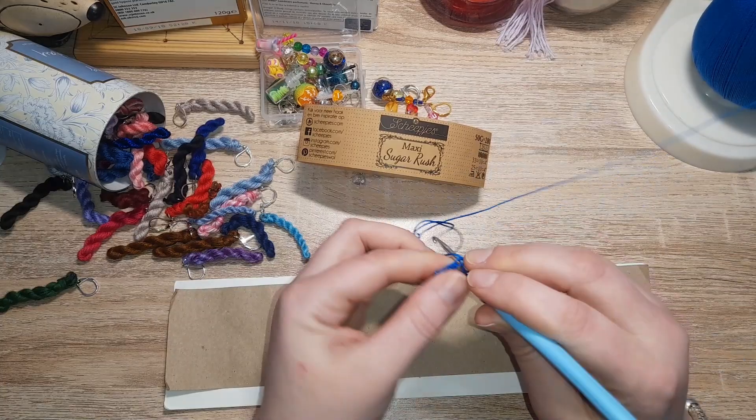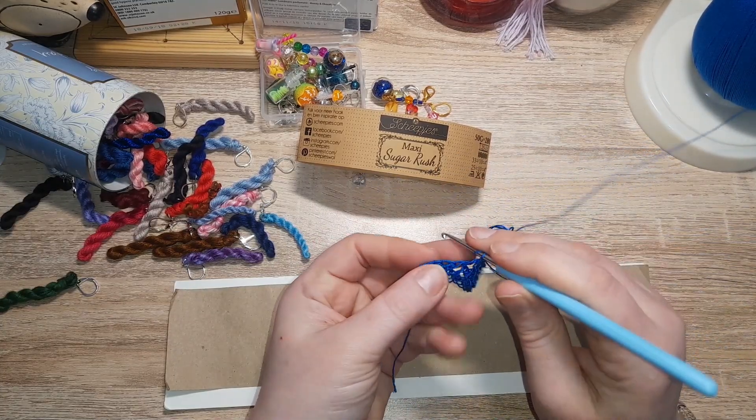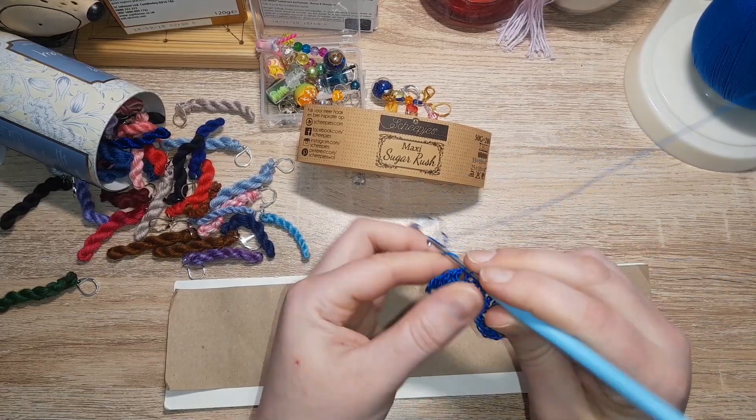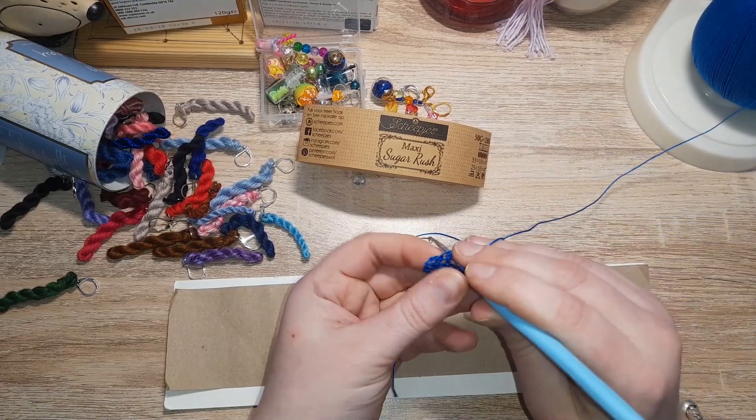This is a nice thread, I think, to make jewelry. Like if you're going to make bracelets or necklaces or earrings, I think this would be fab.